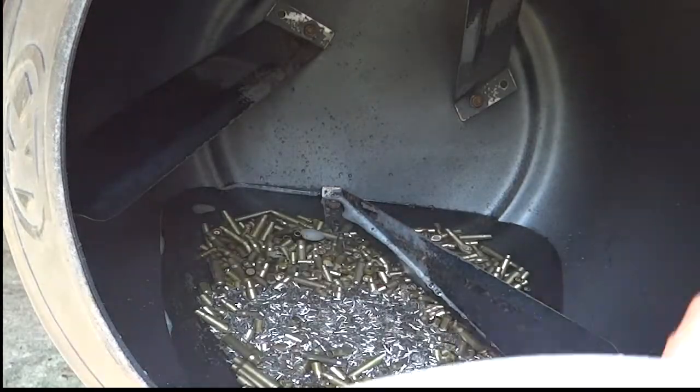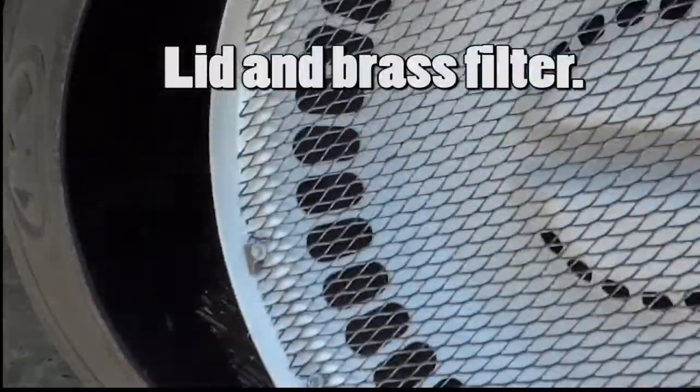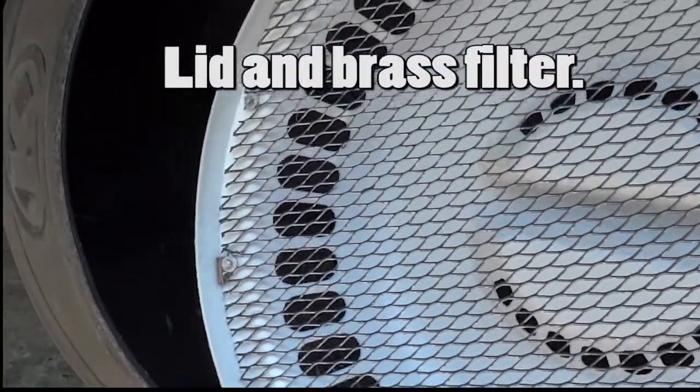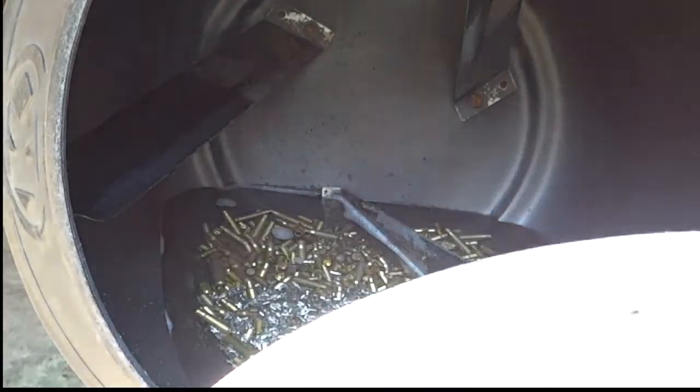To seal this up, this is just a laundry basket and a bottom of a screen door. I'm going to go ahead and put that on.